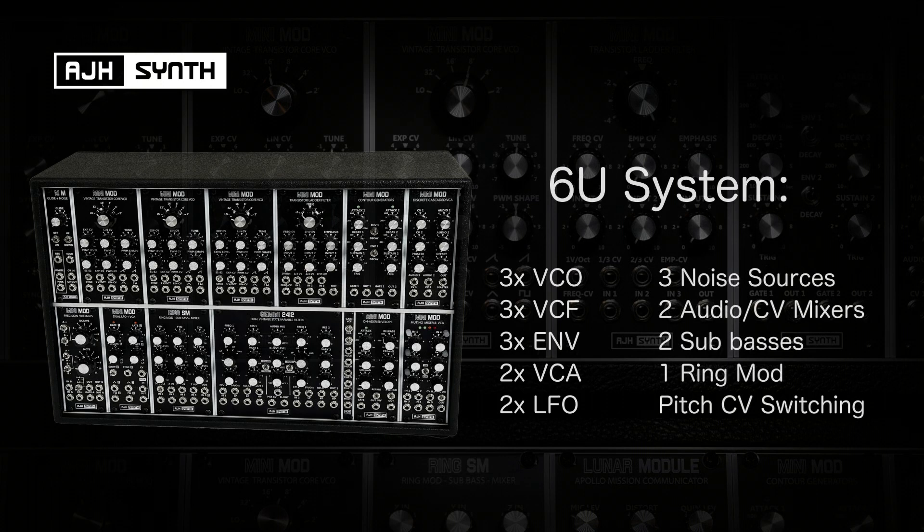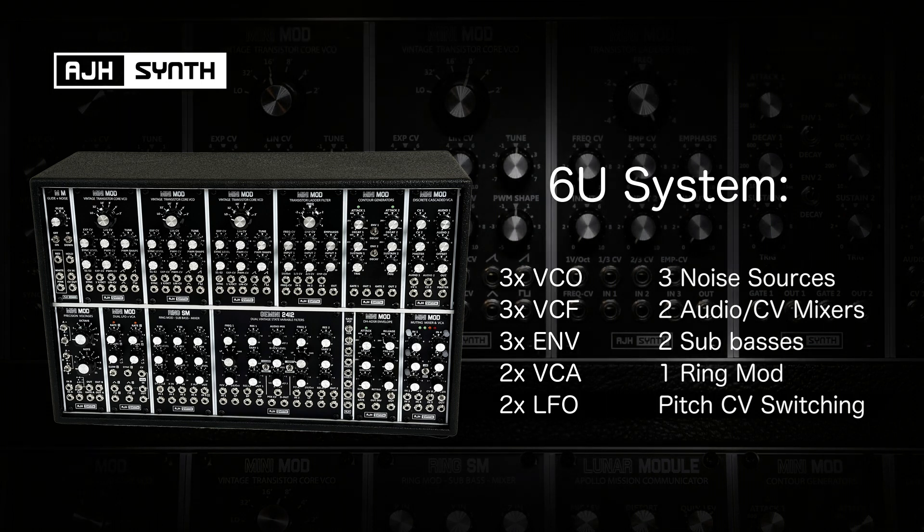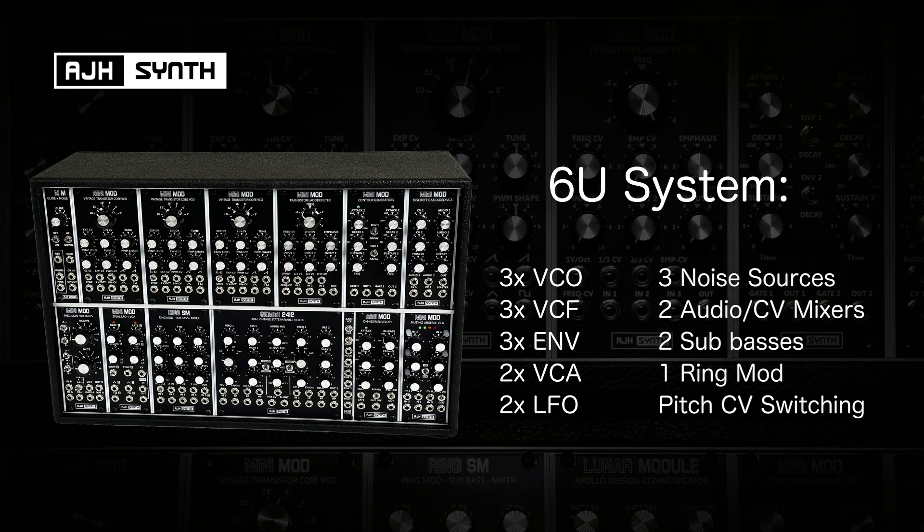The smaller of the two cases is capable of being a very powerful single monophonic synthesizer, and it's built around the complete 3VCO minimod voice, but with additional filters, modulation, and envelopes.